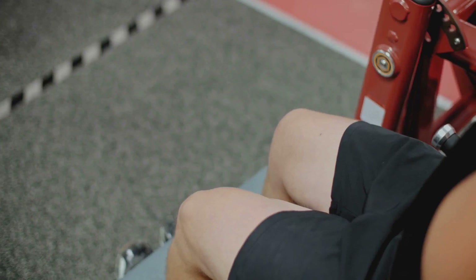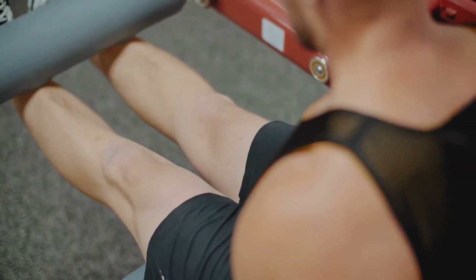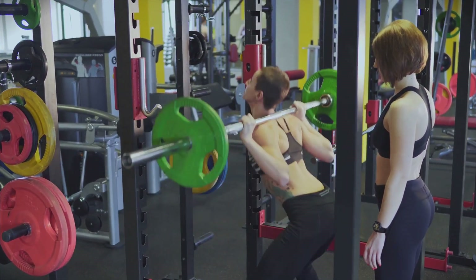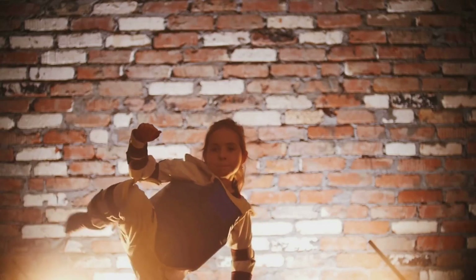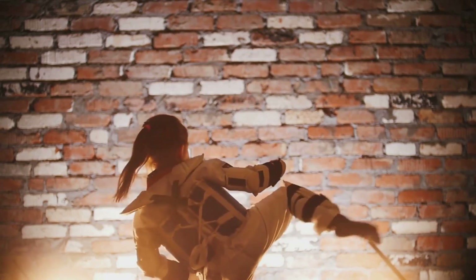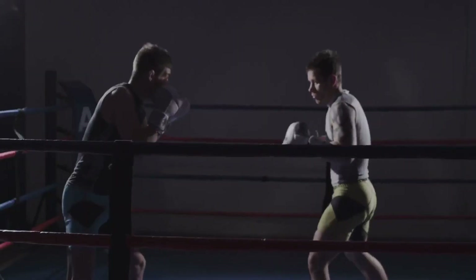Now let's talk about the muscles that squatting targets. This exercise is a powerhouse, working out numerous muscles in your body. It primarily targets your quadriceps, hamstrings and glutes — the three major muscle groups in your legs — but it doesn't stop there. Squats also engage your core, lower back and calves, making it a full body exercise to some extent. Why is this important for martial artists? Martial arts require a solid foundation of strength, balance and flexibility, particularly in the lower body. The squat, in targeting these muscle groups, helps to build that foundation.